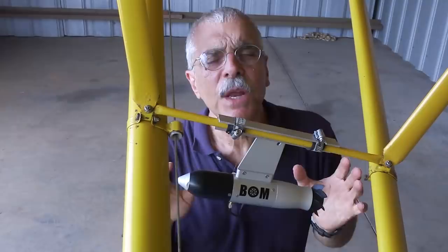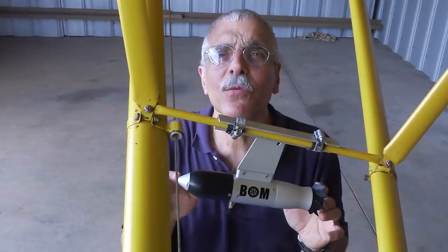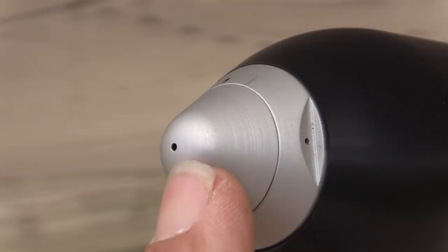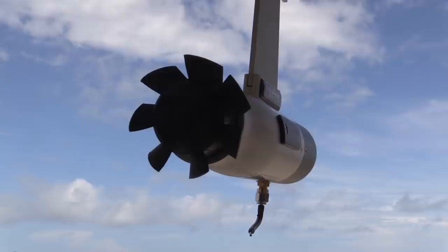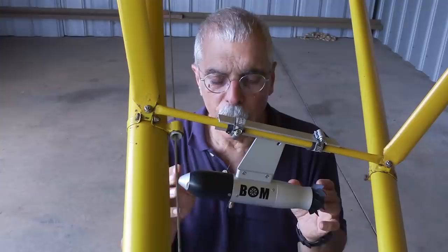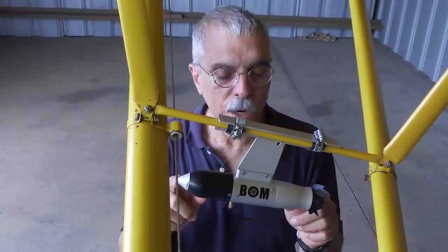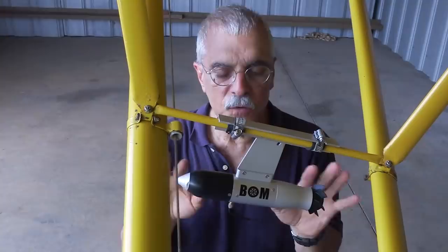It is a solid-state AHRS unit, but it has air data, so it's really an ADAHRS — Air Data Attitude Heading Reference System. If you look close, there's a tiny pitot up at the front. The self-powered part comes from this turbine, which also charges an internal battery. The ADS-B-in part is this little whip antenna. Future versions will have an internal ADS-B antenna, which is a good idea since working around the airplane I've bumped it and worried about breaking it off.